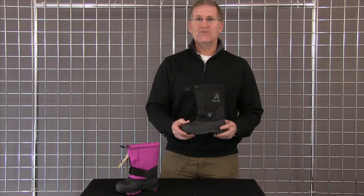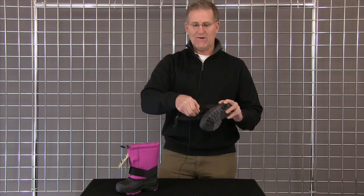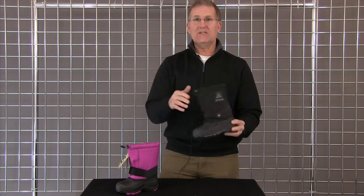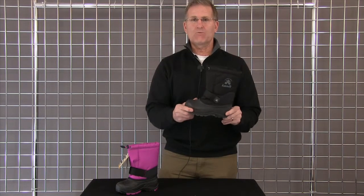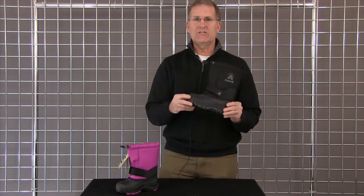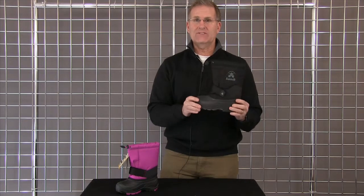The Rocket is a minus 40 comfort range nylon upper boot with a very heavy-duty velcro system that moms love because you can really cinch it down and help keep it on the kid's foot. It also has our rubber HE waterproof bottom, so it's very pliable in rigid temperatures for great grip and very lightweight. And this is the Rocket.